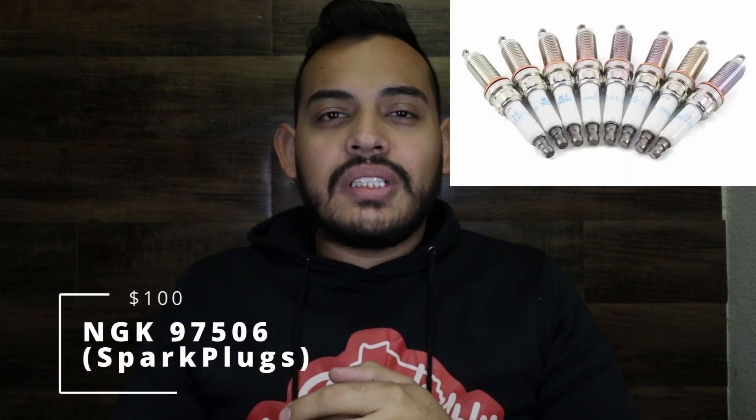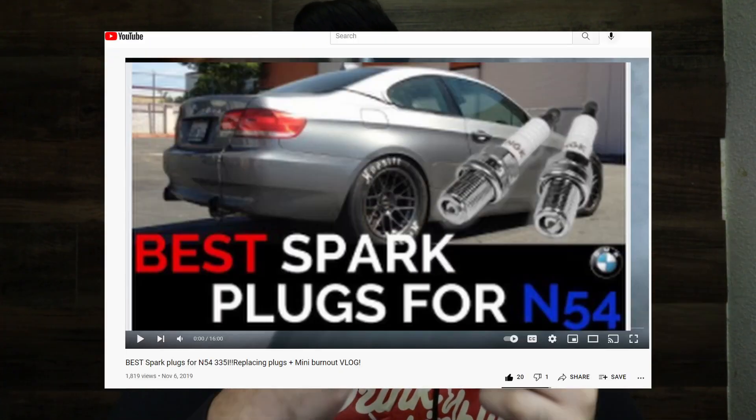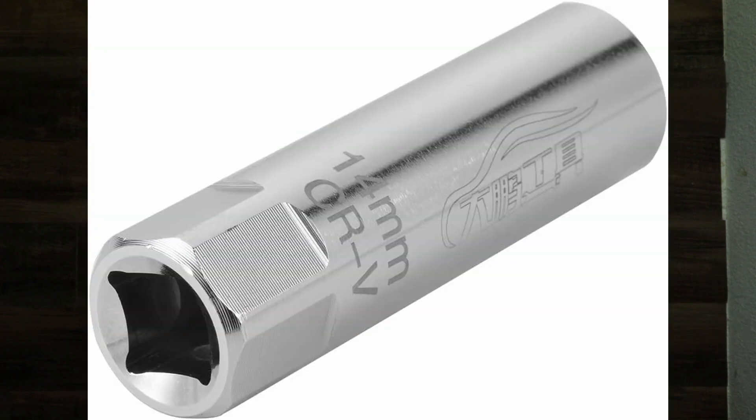Next are the spark plugs, which cost about $100. A lot of people leave these behind, but without good colder spark plugs you'll keep getting misfires and your car just won't run as well. I made a video on how to do this — I'll link it here. You do need a special thin socket for the spark plugs that has a little magnet in it; it costs about $5. It's thinner so it goes in perfectly, so make sure you get it.